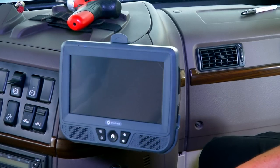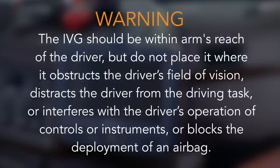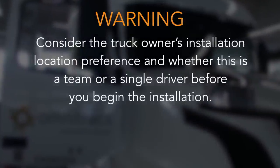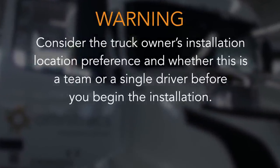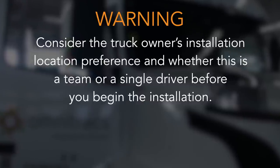We'll begin the installation by finding a location for the IVG. The IVG should be within arm's reach of the driver, but do not place it where it obstructs the driver's field of vision, distracts the driver from the driving task, interferes with the driver's operation of controls or instruments, or blocks the deployment of an airbag. Consider the truck owner's installation location preference and whether this is a team or a single driver before you begin the installation.